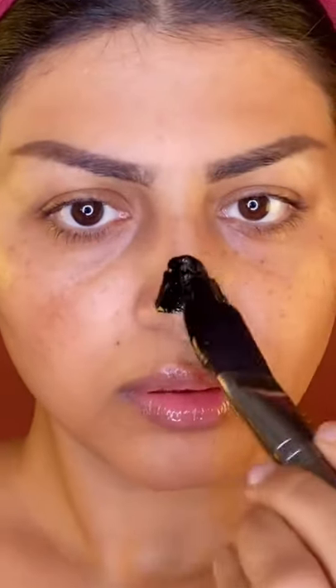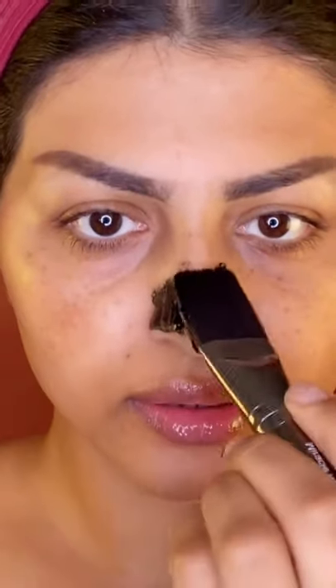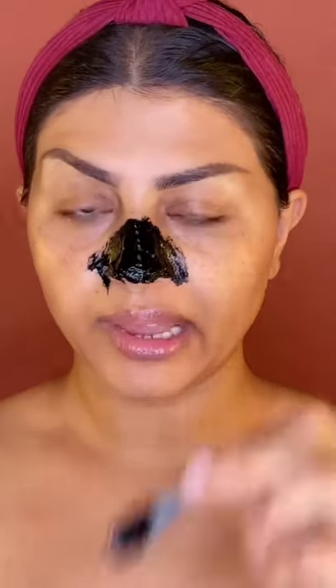This is my nose and it has a lot of blackheads, as you guys can see. We're going to start now — apply this on your nose in two or three layers. You have to be really, really fast applying this, otherwise it dries up.